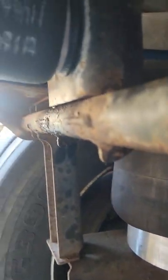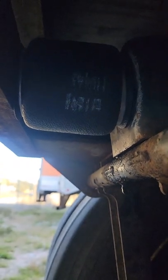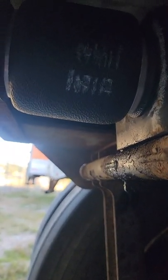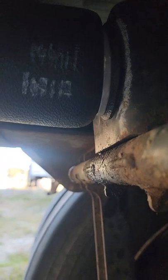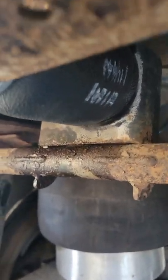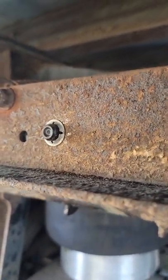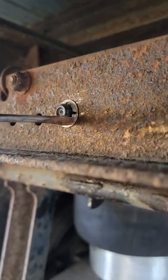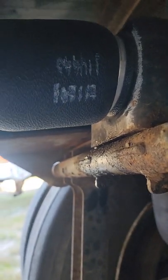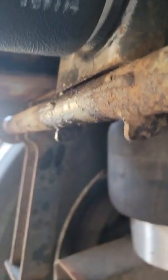So guys, looking at it right now — it's completed. I cranked my truck up, released the air back here. I just pushed these little pins right here, making sure they're holding real tight. And that's pretty much it guys — this is how you replace this assembly right here.